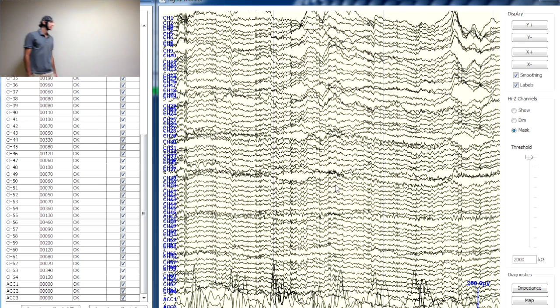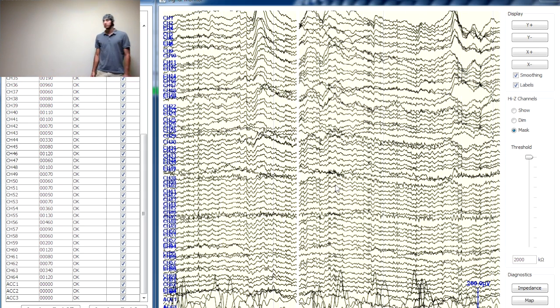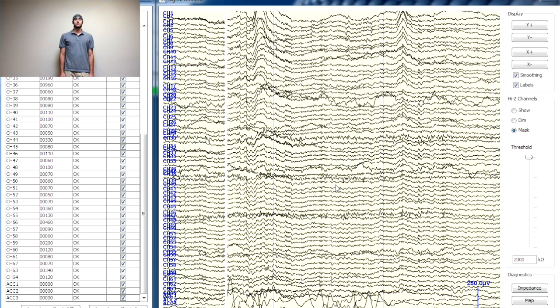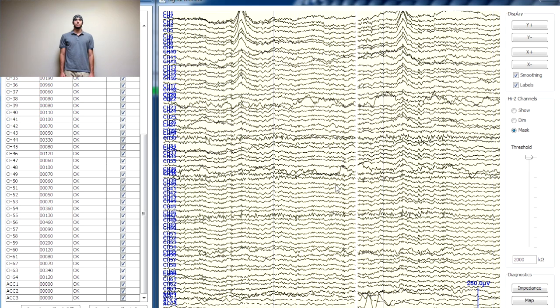Data files can be converted and imported into multiple analysis packages. For ERP or other experiments that require millisecond precise timing, you can use our trigger box to send markers to the EEG amplifier without the need for wires.